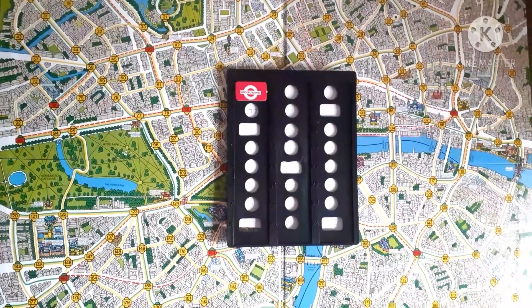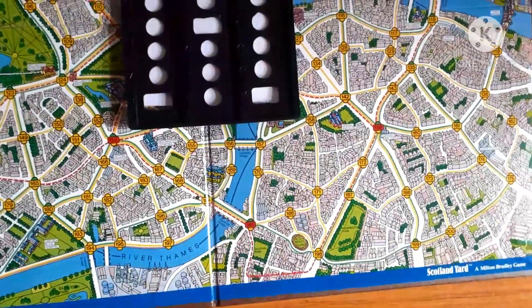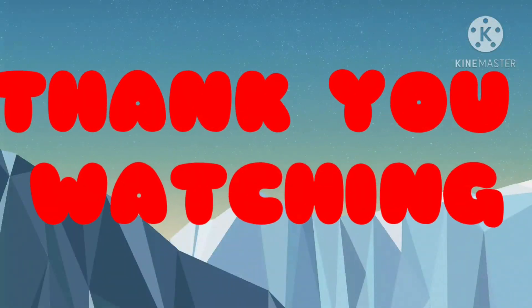Guys, this is everything in the box and I hope you enjoyed my video and liked the unboxing. If you liked it, we can continue making more of these videos. Please like and subscribe — thanks for watching, bye!